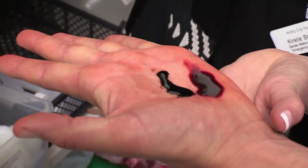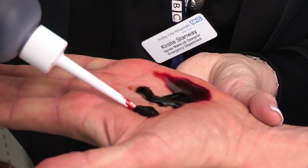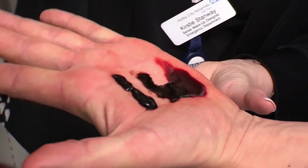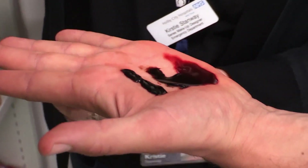Then we have dark blood here. Really nice. What else? And then we have a congealed here, which is thicker. Oh, with blobs in it. Yeah, that's really good, isn't it? This blood is fake, but different blood has different characteristics.